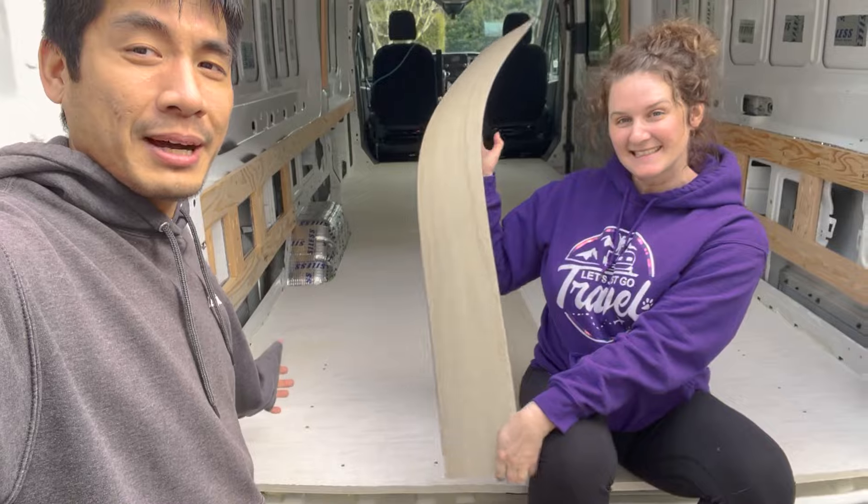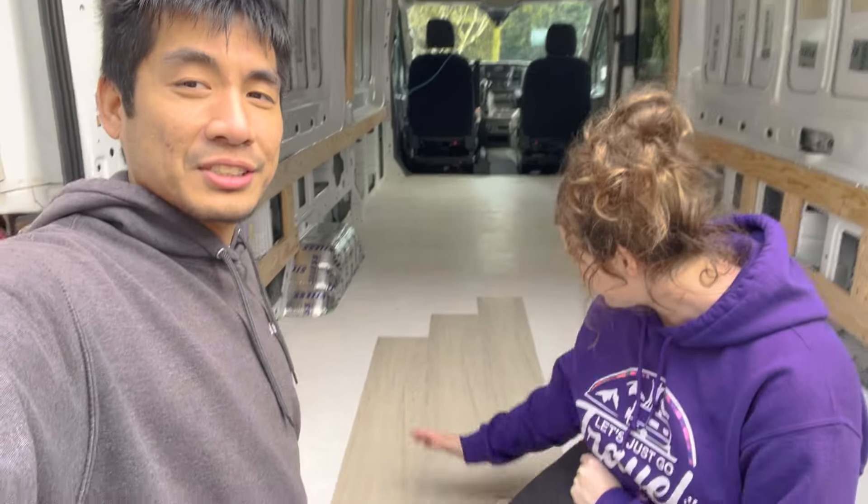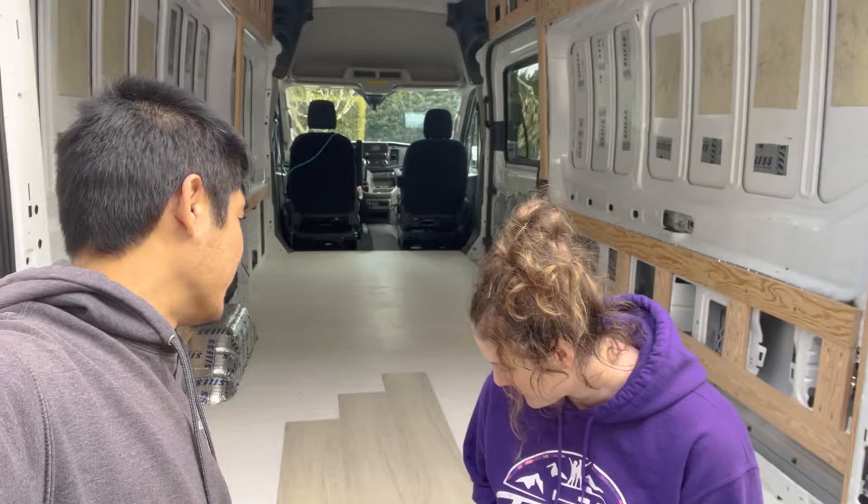So we are going to be installing what's called loose laid vinyl plank. This isn't your traditional vinyl plank flooring that has the tongue and groove that clicks together as you build it. This literally just sits flush with each other and there are these beveled edges so they sit nice and perfect. We're gonna be gluing them to the floor of the van just so they have something to keep them in place.